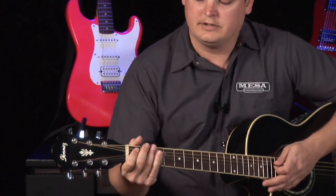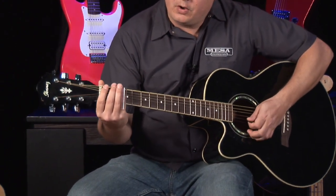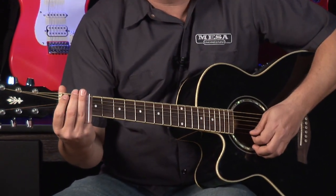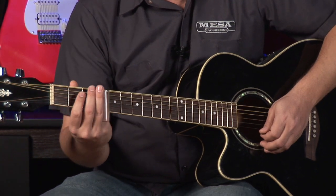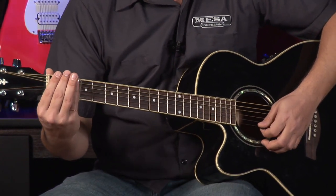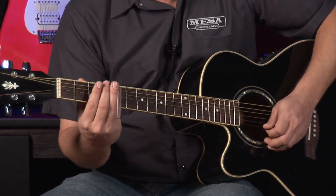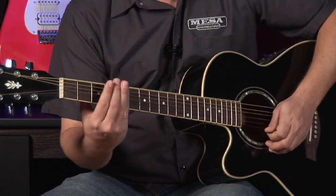As far as playing slide, what you want to do first is make sure you don't want to press the slide too hard on the string, because otherwise you're going to catch those metal frets. You want to keep it lightly over the string, and when you pick, you want to go like that.